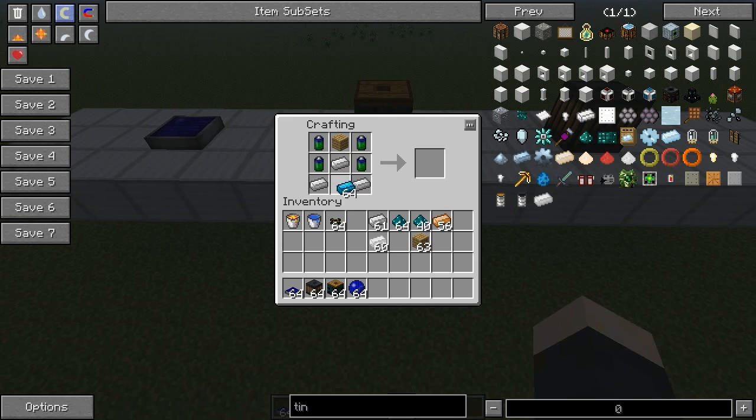You need to place a blue alloy ingot on the bottom, and that's your battery box.